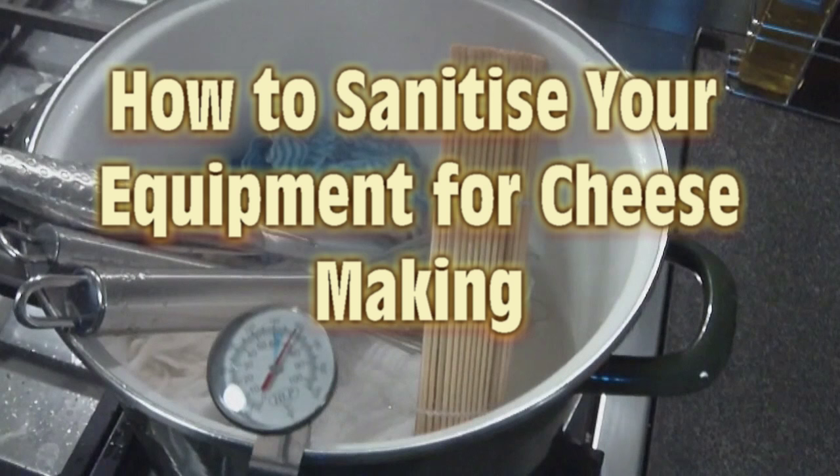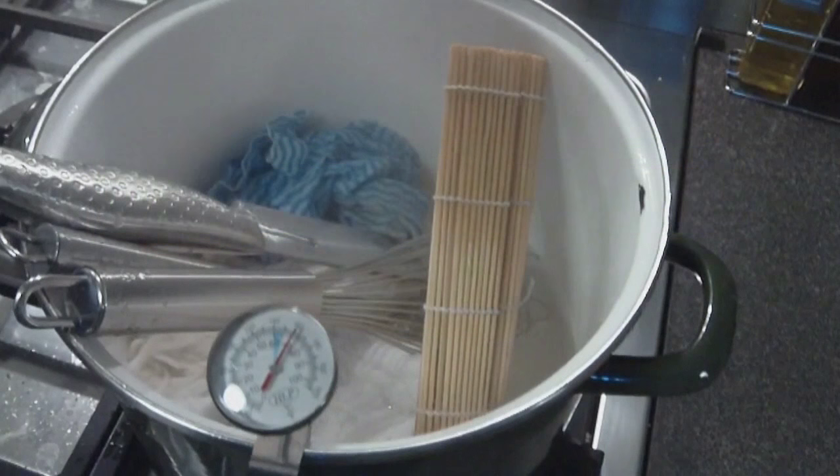Welcome Curd Nerds. This is a short video on how to sanitize your equipment for cheese making. Over to Gav.